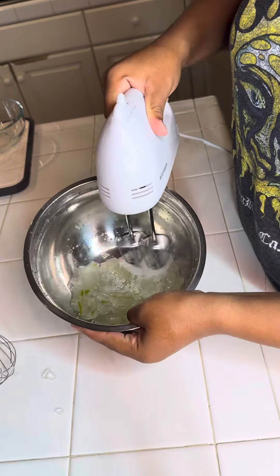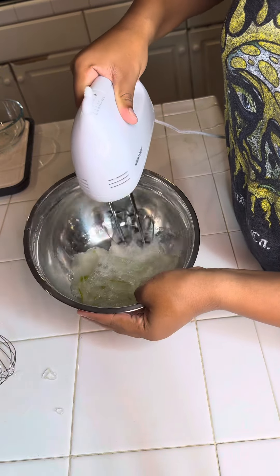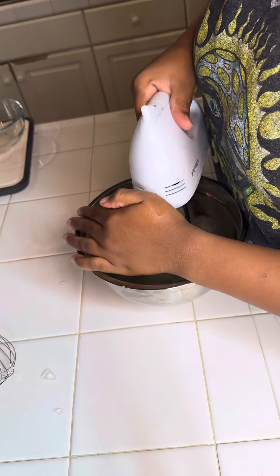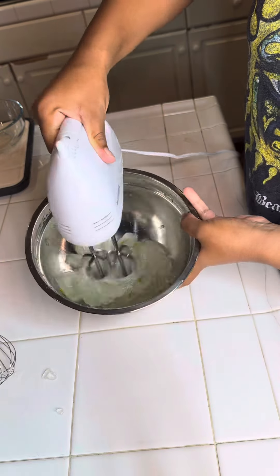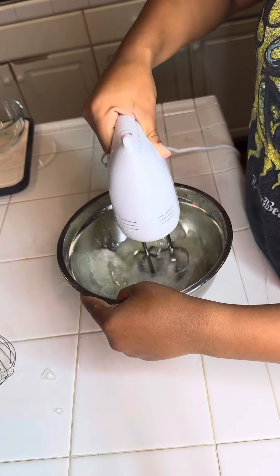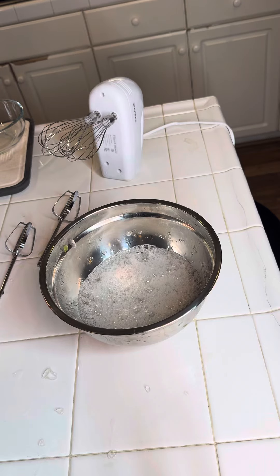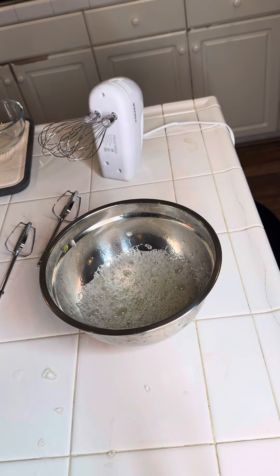That's when I got cocky and started showing y'all because it was actually starting to blend. But then I noticed it's blending in small pieces — not really blending the aloe vera, just chopping them into little small pieces. You see that stuff on the counter? That is the little small pieces coming out of the bowl after three to five minutes of whisking.